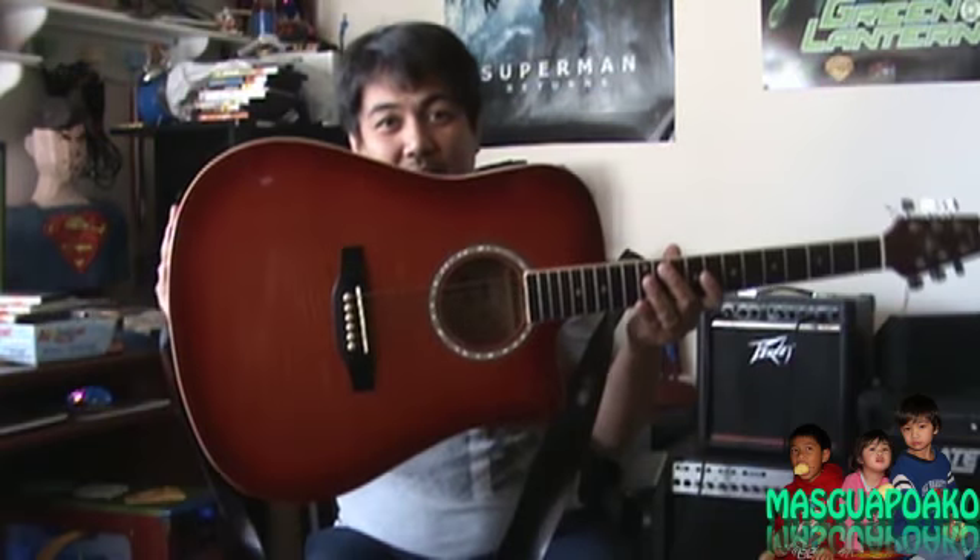Just showing off my acoustic guitar. Thanks for watching. Bye.